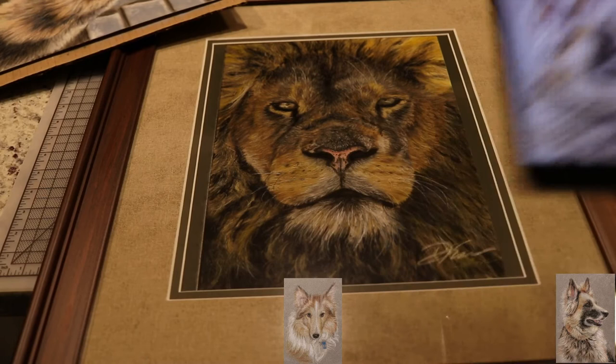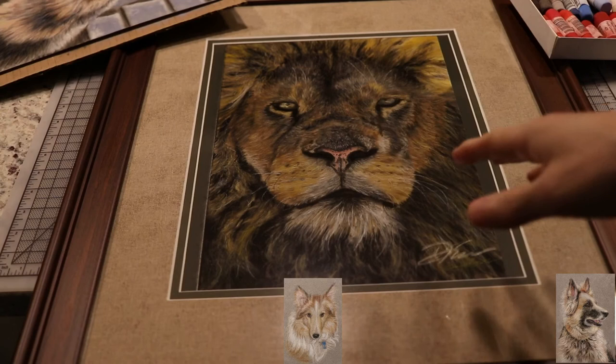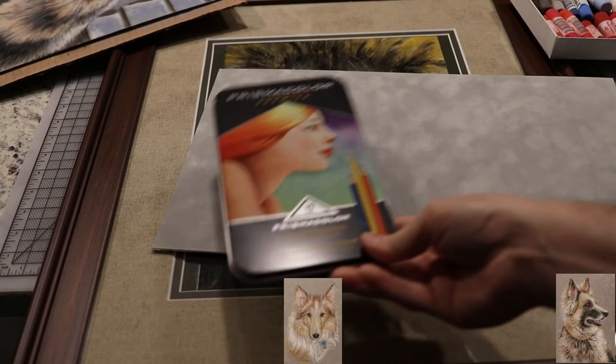I'm not claiming to be the first person to do pastel on velour — many people have done it for years. What I think makes my approach stand out is using colored pencil on top of the pastel. There are actually three layers to what I do, and the first is soft pastel.